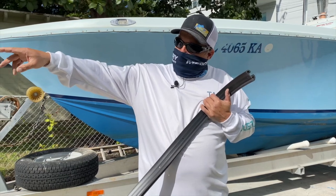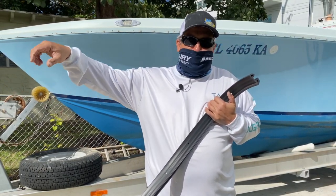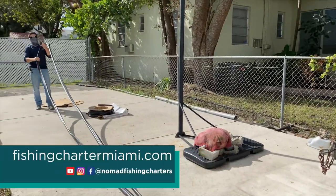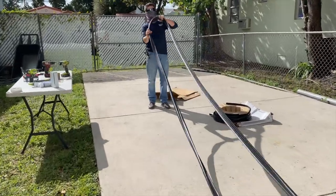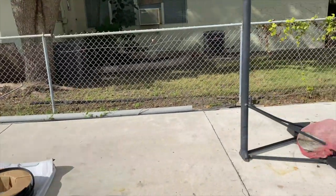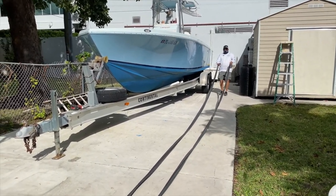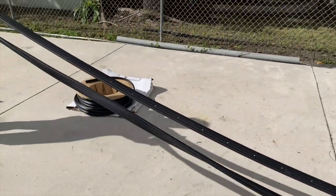The rub rail has been sitting out in the sun for an hour or so. It is warmed up and much more flexible and easier to work with. Captain Danny and I will stretch out the rub rail and find the center — we're going to be working from the bow towards the stern. It's really important at this step to try not to let the rub rail rub on the concrete deck, as this can scratch it.